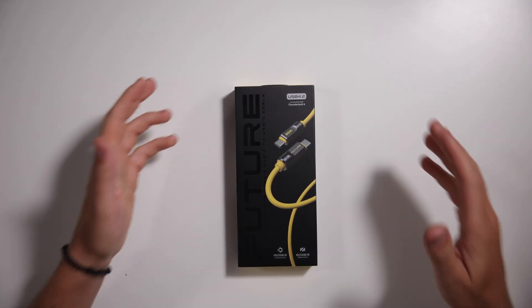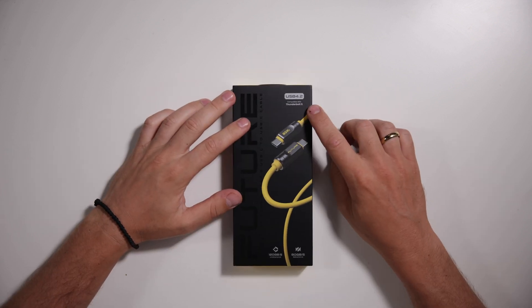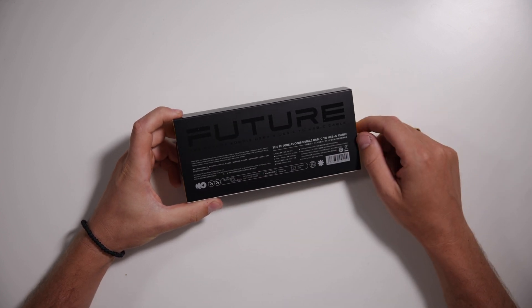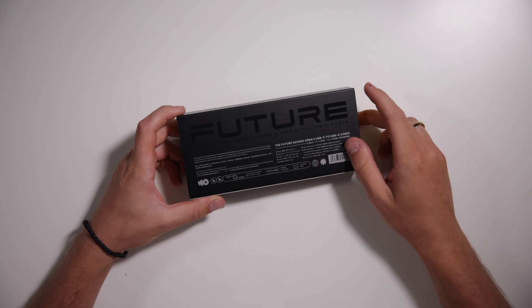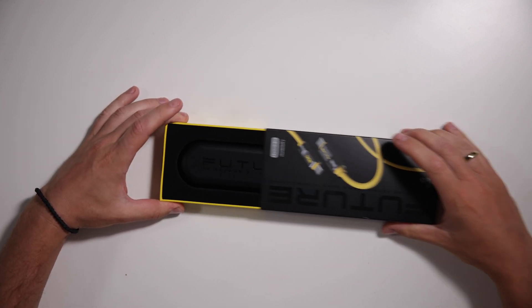Hopping into the unboxing of the Adonis Cables here with the USB 4.2 compatible Thunderbolt 5, which is awesome. Another awesome Aoi unboxing experience. A few details on the back about the product — one meter length, video transmission, data transmission, what it's compatible with and whatnot. So all that's on the back. What's included as well. Let's get it unboxed because I want to see what it looks like.